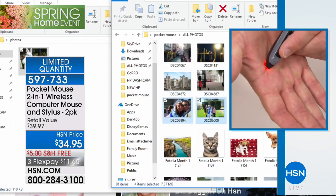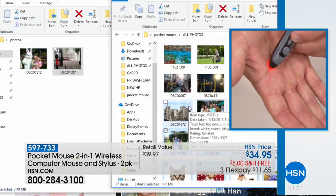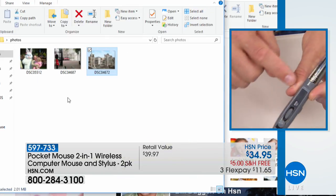What it comes down to is functionality — being able to easily drag and drop your photos, go through different images. You can see how easy it is to navigate on your computer, whether scrolling up or down. All that connectivity is right on the palm of your hand. Take this with you everywhere — it works on Mac and PC. We give you the batteries, the stand, and the carrying pouch.